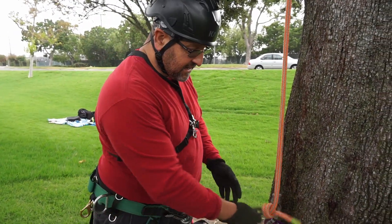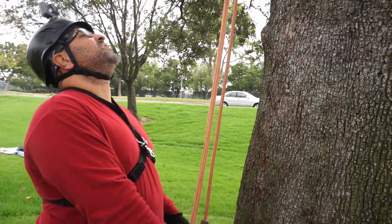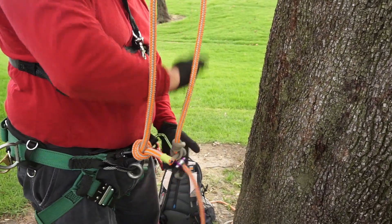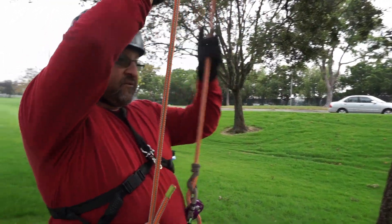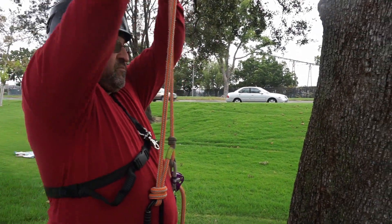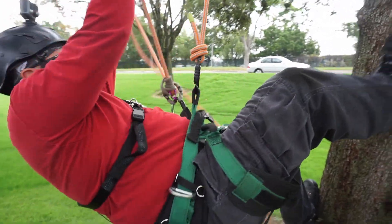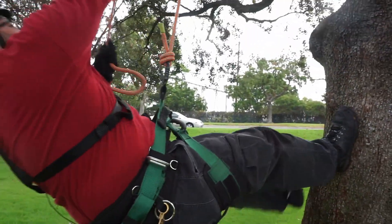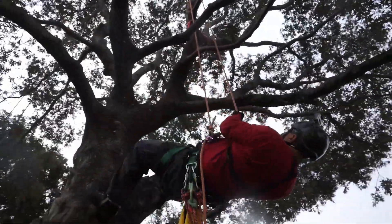Now that I have it connected and the knot tied, I'll go up the tree, ascend, and walk a little bit in the canopy. The reason this is one of my favorites is because even on the upward and the downward, it's pretty fluid. I like it in both directions — it's easy to ascend, and when I decide to descend, it's pretty fluid too.